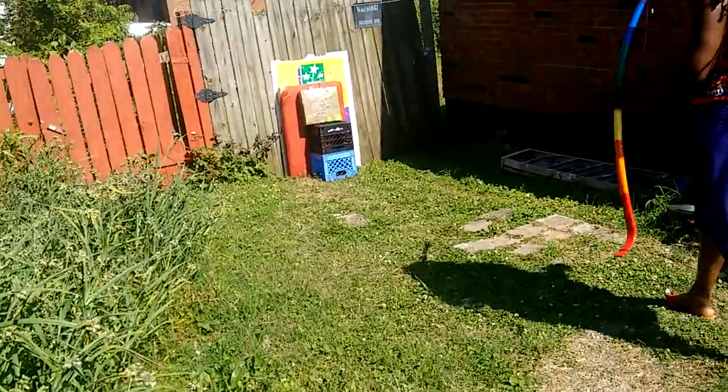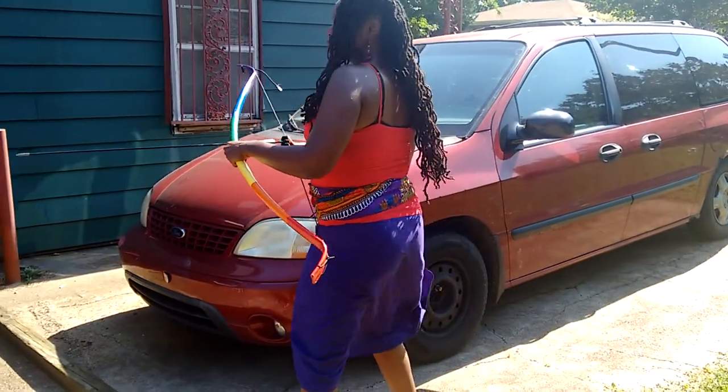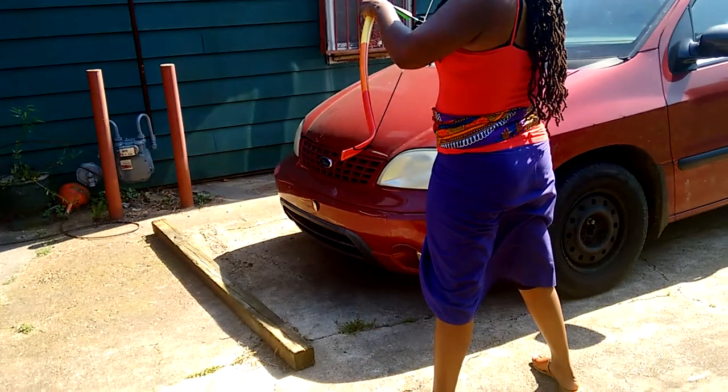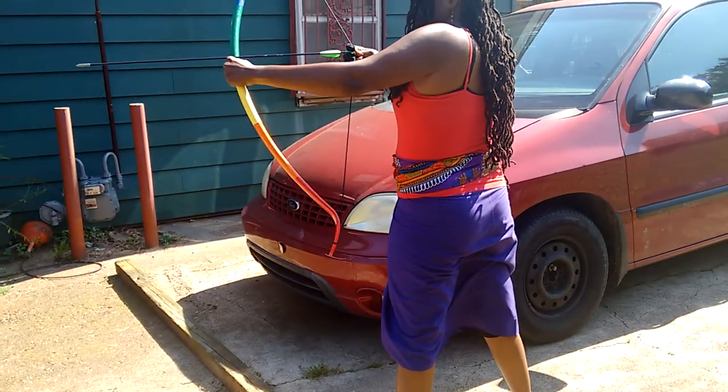That's what this training is for. I think you went through the wood. I like the way you adjusted your feet — good job. Nice draw. Make sure when you're getting ready to line up, don't fling it over. Everything is a fluid, steady motion.